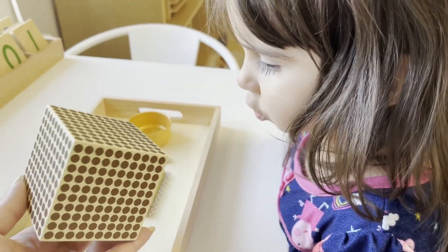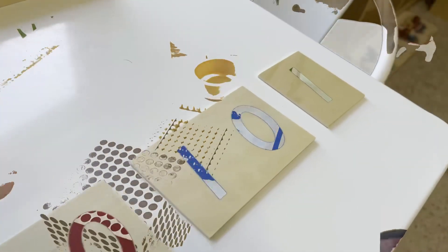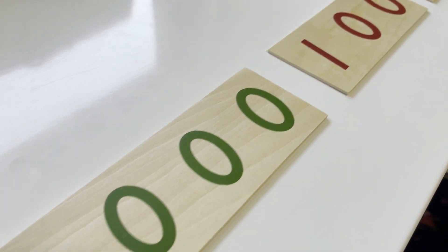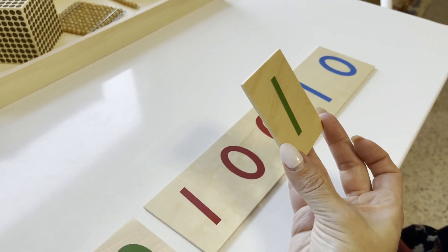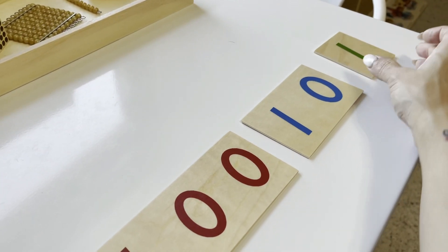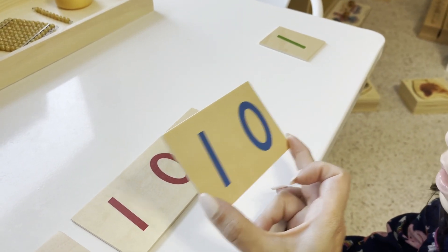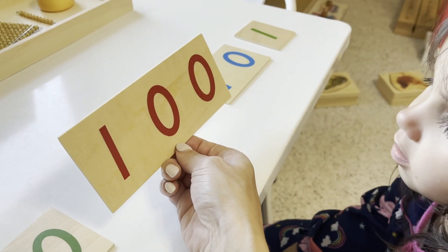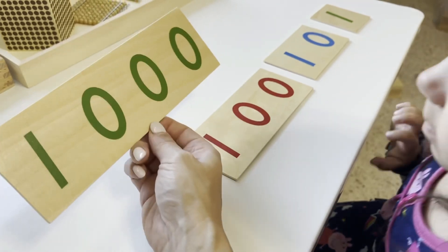To help your child recognize the written symbols for the decimal system, we'll be working with the large number card and conducting a three-period lesson. 'This is one. This is ten — can you say ten? This is one hundred — excellent. And this is one thousand.'